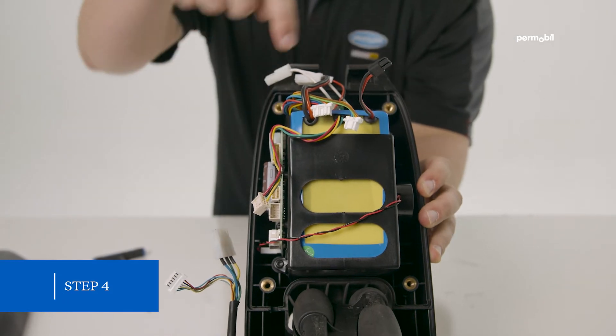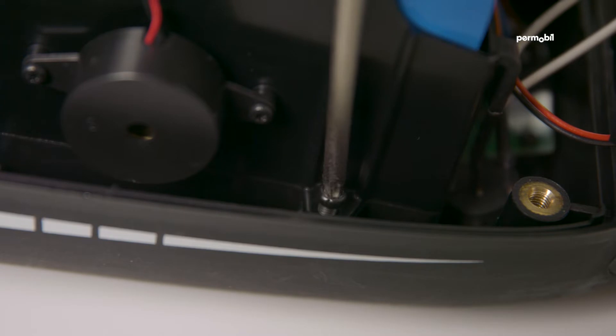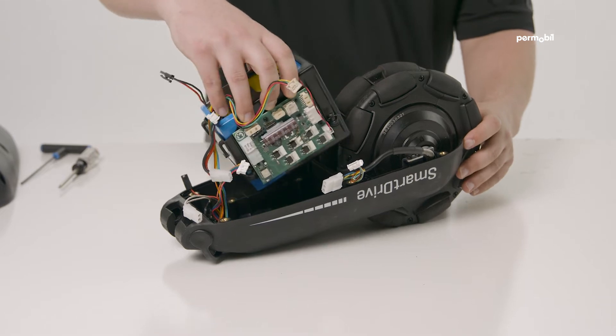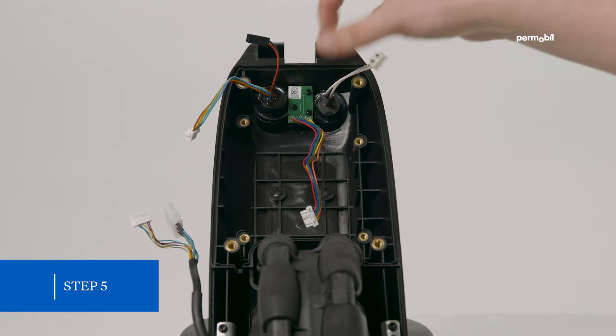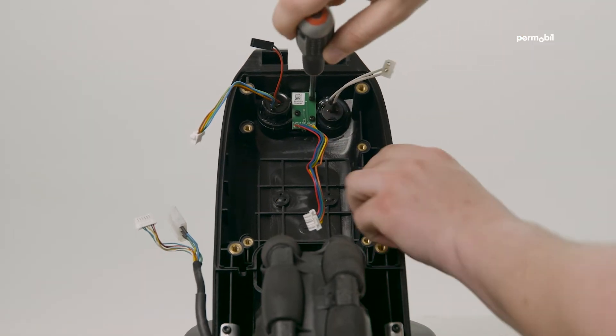Step 4: remove the four screws holding the battery pack in place and remove the battery. Step 5: remove the three screws holding the LED circuit board in place and remove the board.